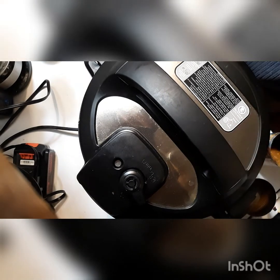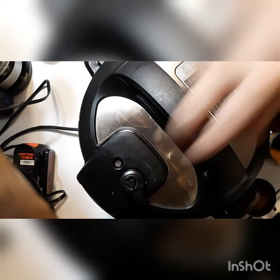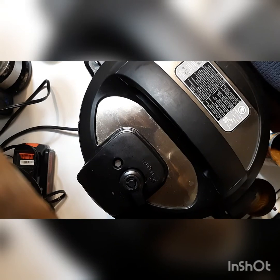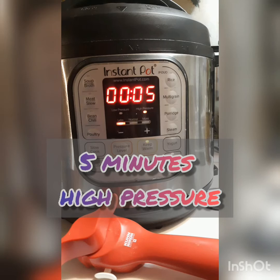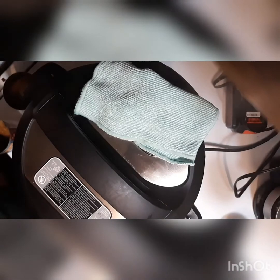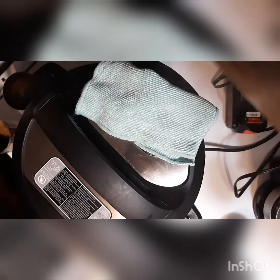If you're cooking and you have cabinets right above your Instapot, when you release the valve it will spit and spew steam up above it, which is why you're going to see me put a towel over top. Just be aware of that, especially if you're in an RV and don't want moisture in the air. It does take a little bit longer when you do a quick release this way.